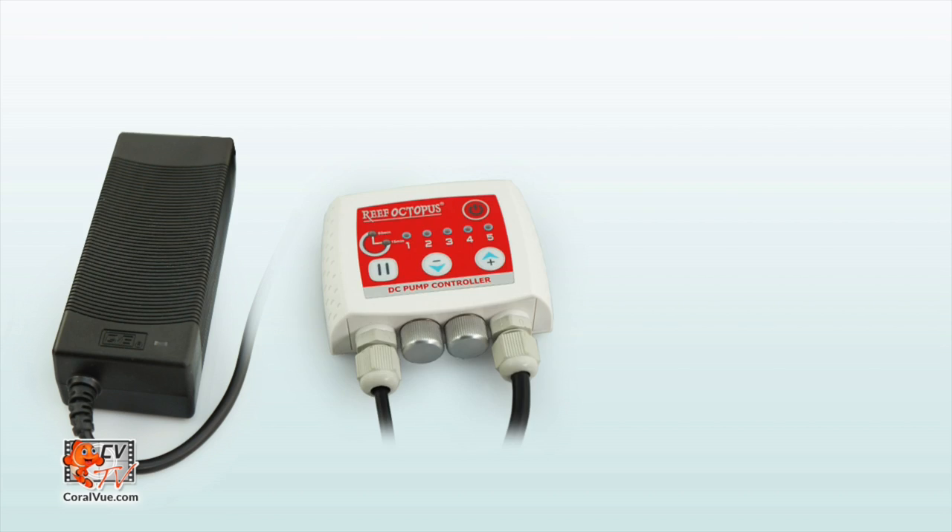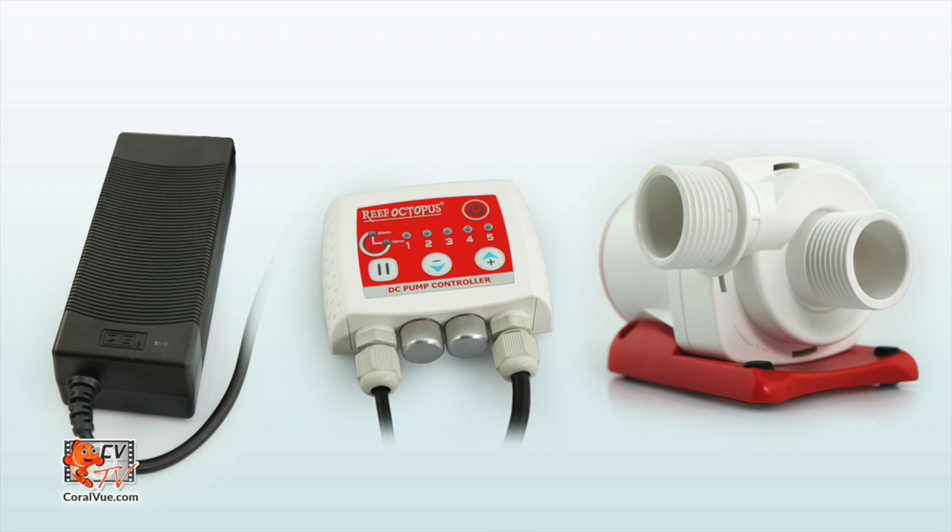The Reef Octopus variable speed pump consists of three main components: a power supply, a controller box, and the pump. All three of these are necessary for the pump to operate. If the pump does not work, we need to look into all three of these parts to narrow down the source of the problem.